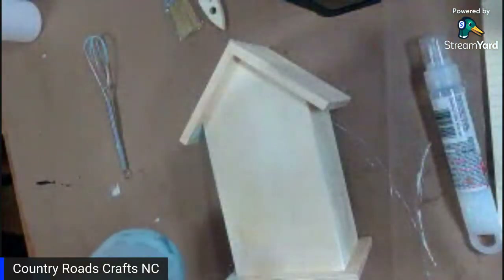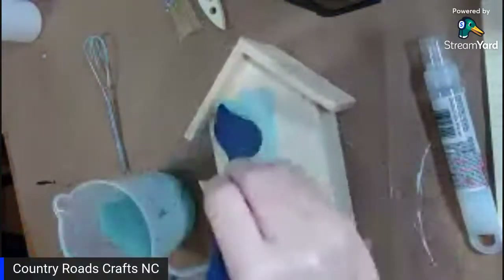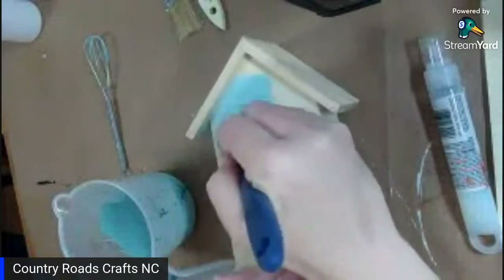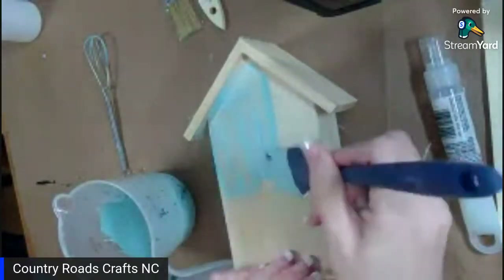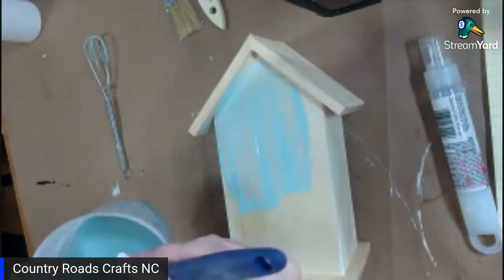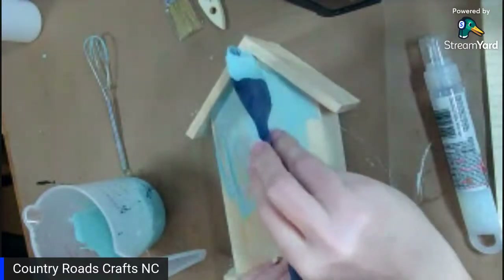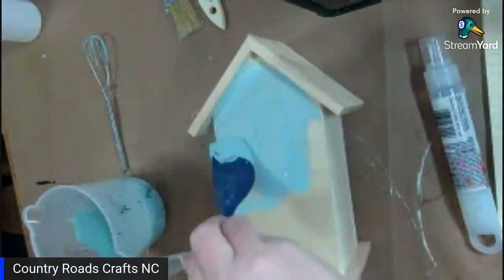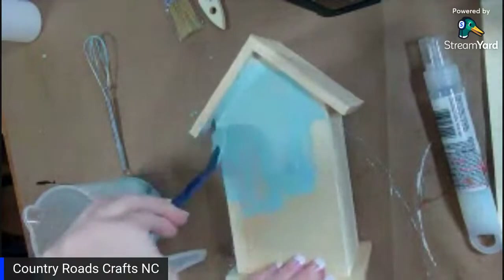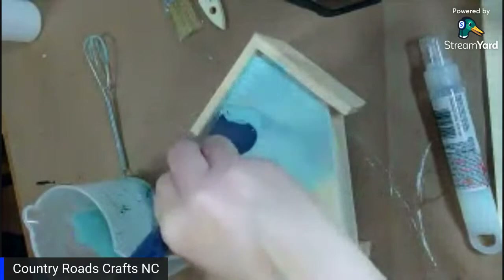I'm going to flip it over and do this side the same way — just add a little bit by putting it on with a spatula, kind of thick. The reason I'm using a spatula is because I don't want a uniform look. I have a video out there where I painted it on with a brush, and you can do that, but this is just what I wanted to do today — something a little bit different.